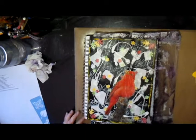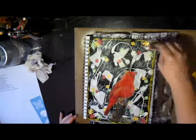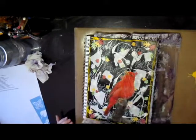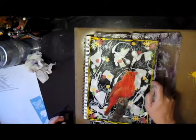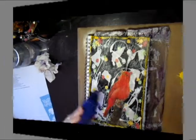I decided to take some yellow paint and use a credit card to make a border all the way around my page. I really like the way it looks — it brightened the page up and went really well with the leaves I had on the page, especially the yellow leaves.